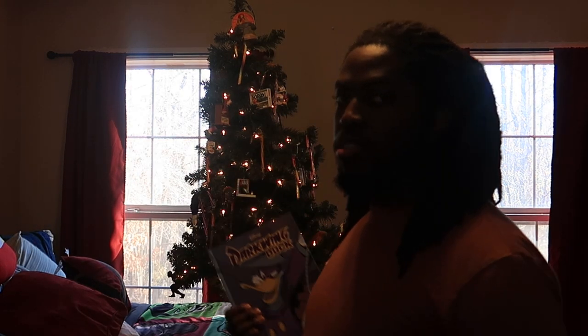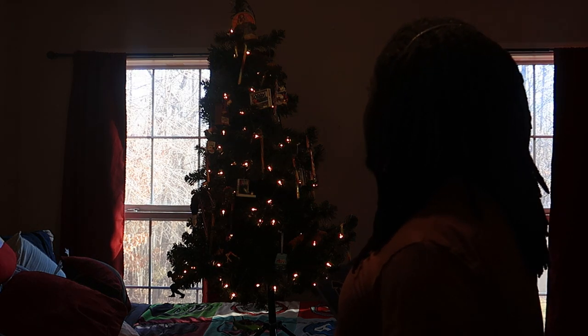Now, before I get into today's video, first I want to show you the Christmas tree that I got lit up. And also I want to thank everybody for a wonderful 2023. It's been a great year.